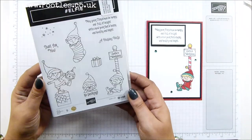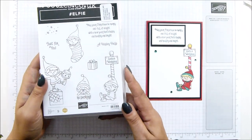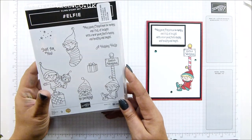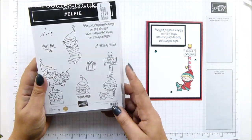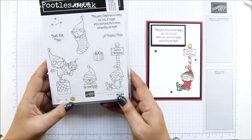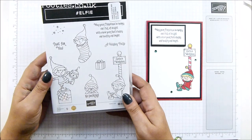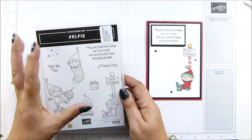How adorable is this stamp set? I just love it. As you know, we have million sales achievers throughout the world, not yet in the UK anyway, but the very first Canadian million sales achiever is Karen Duke and this was her stamp set. She hit her million in October 2017, so a couple of years ago.